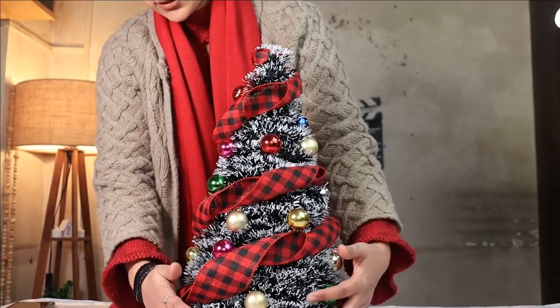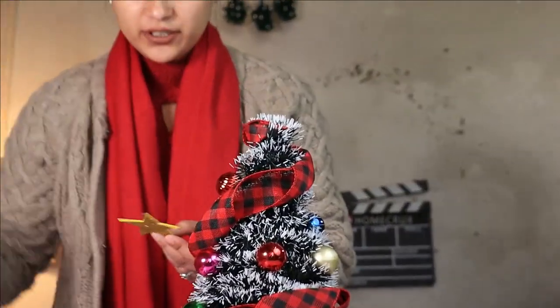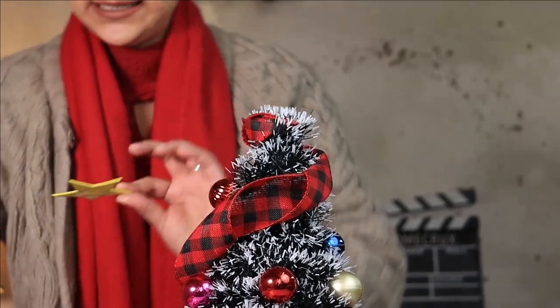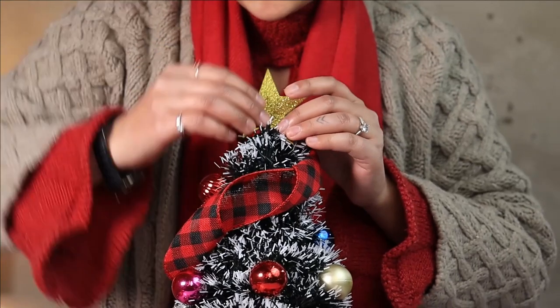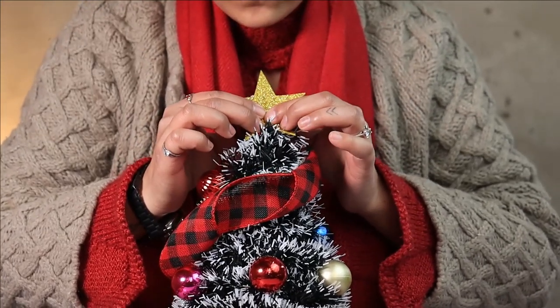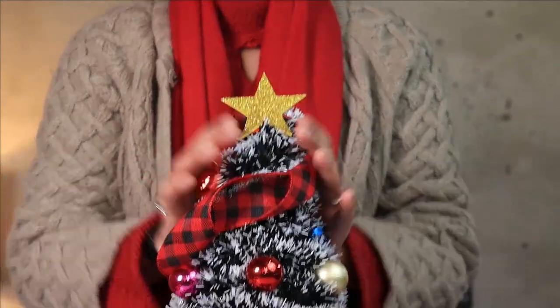Once the ribbon and ornaments are in place, it's time to add our Christmas star. I have a cut-out from a glittery foam sheet which I'm going to add at the top of the tree, and our DIY Christmas tree is all ready.